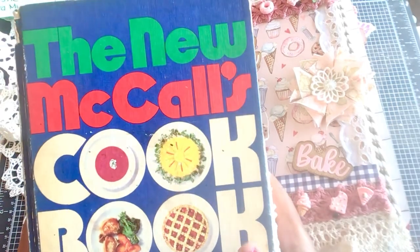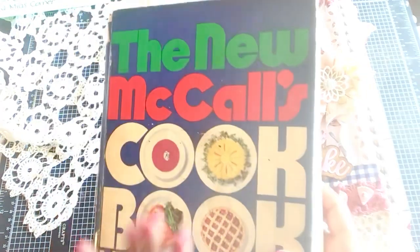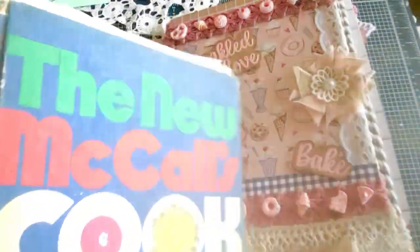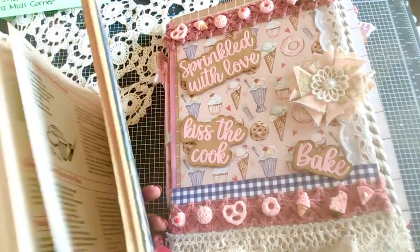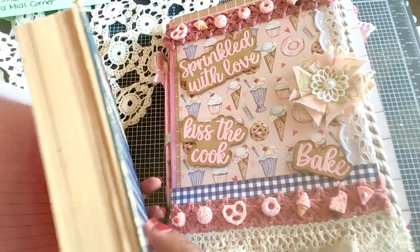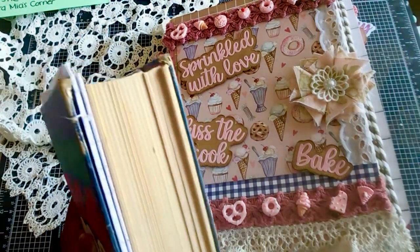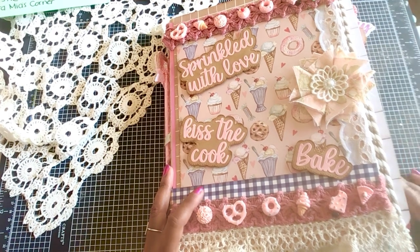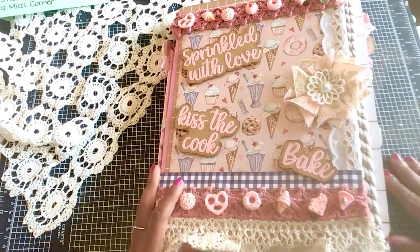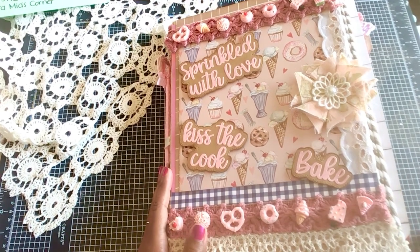I also got several different recipes from this vintage cookbook, The New McCall's Cookbook, copyright 1963. This one is well loved — I got it from a used bookstore. It has all kinds of older recipes and also some handwritten things from a stranger, and I think I also stuck a couple of those in there as well. So let's go ahead and jump in and see what is in here.